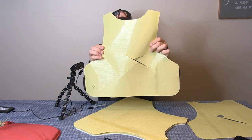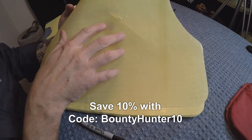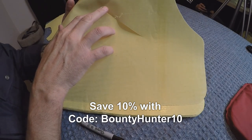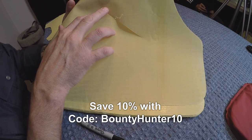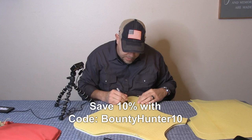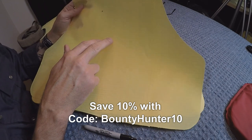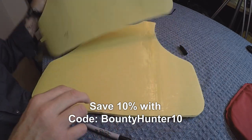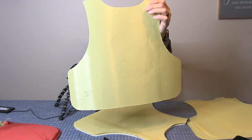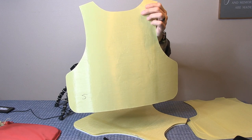Layer three has slash evidence and stab evidence from the Columbia River knife. On to layer four — a little bit of slash destruction and stab on the fourth layer. The fifth layer: none of the slashes made it through the fifth layer of the vest, though we do have quite a few stab holes in it still.